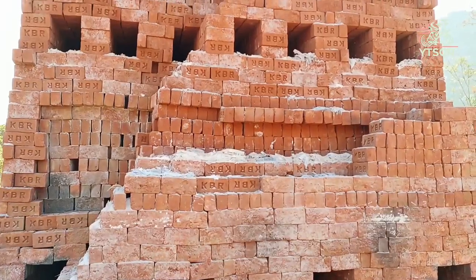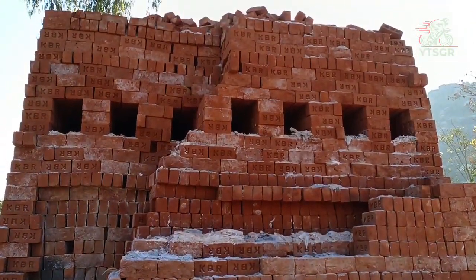These are baked bricks under cooling. It is almost ready for use.